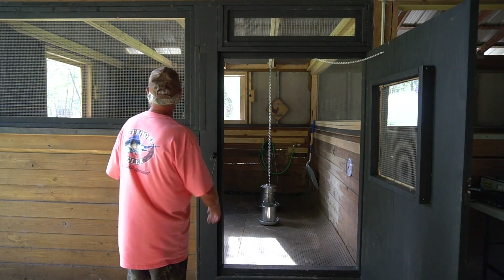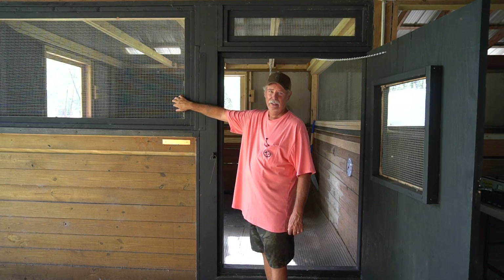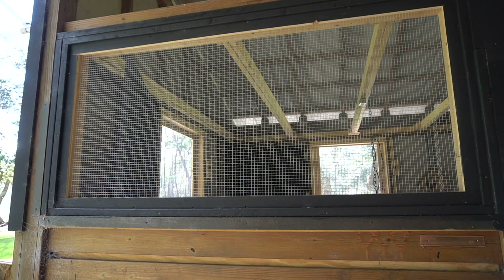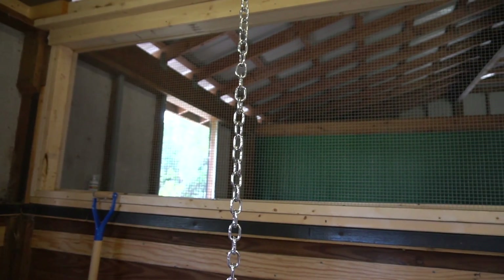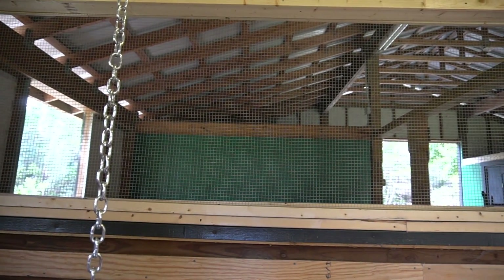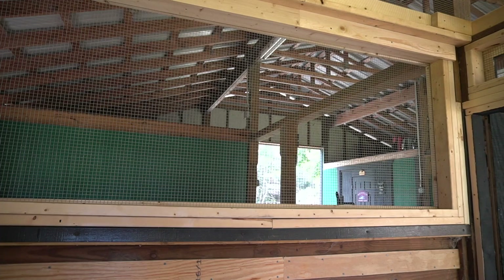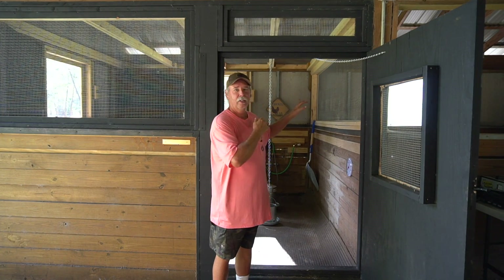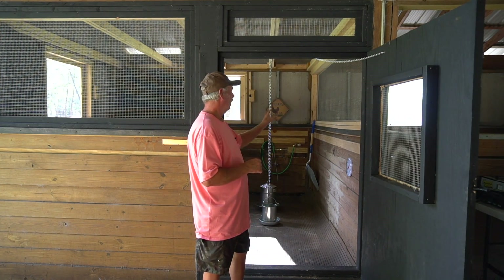I did go ahead and close in the front with wire mesh here to keep the bad guys out from the pullet pen. And I also closed in the side. Remember at the time I wasn't sure if it was going to be a plywood wall or wire mesh, but I elected to go ahead with the wire mesh across there because I want to maintain the flow-through ventilation through the barn for keeping the temperatures tolerable for them.